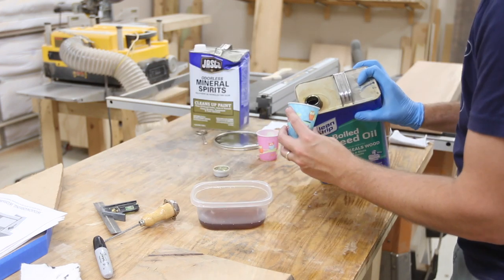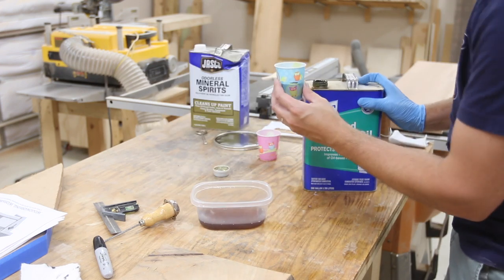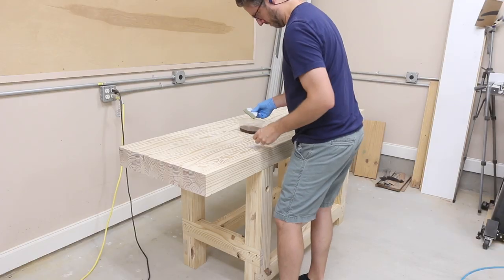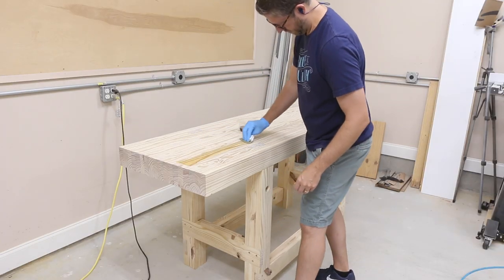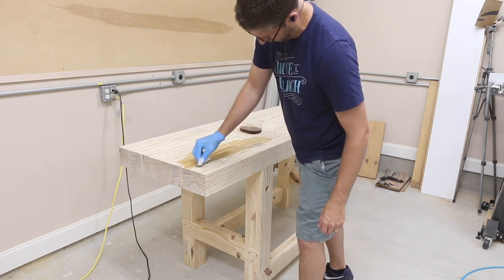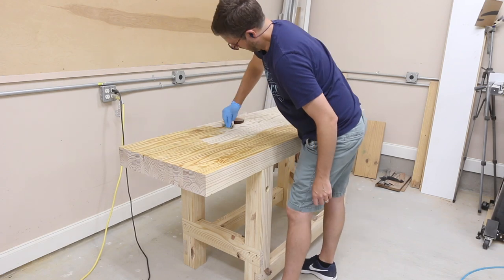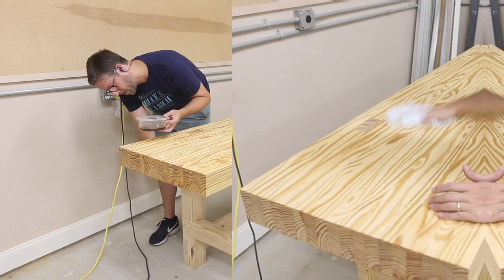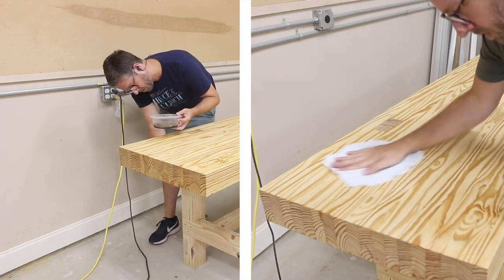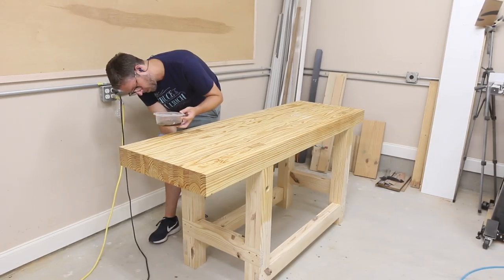I'm making my own wipe-on poly for this finish, and for that I'm using equal parts polyurethane, boiled linseed oil, and mineral spirits. I've used this finish on a few things before and it is very easy and hard to mess up. The wipe-on poly that you buy is very similar in the mixture. I measured out what I needed by making a line on these cute little kid cups, then I just wiped it onto all the surfaces generously, making sure not to leave any runs.